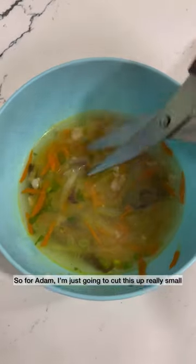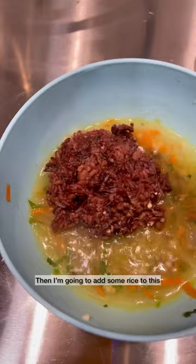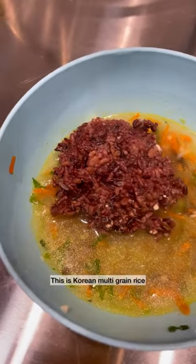So for Adam, I'm just gonna cut this up really small. The lighting here kind of sucks because my phone overheated. I'm gonna add some rice to this — this is Korean multigrain rice. This is gonna be Adam's dinner.